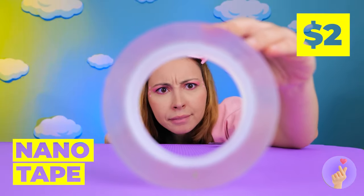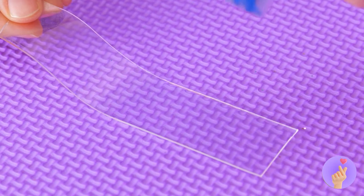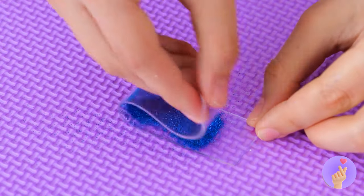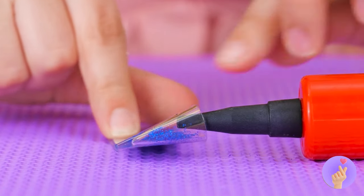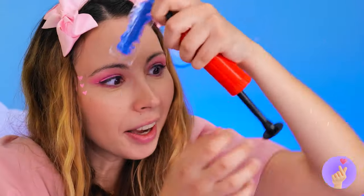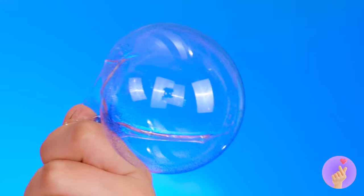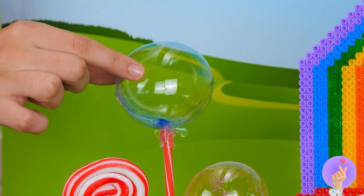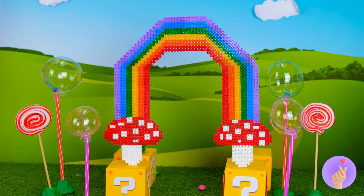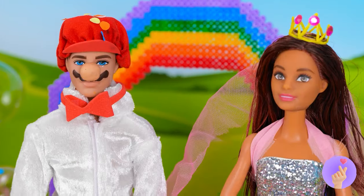Cut off a piece and pour on some glitter. Now just fold it in half. Next up, we're gonna need some air. So we can blow up a huge bubble. Don't worry, it's not gonna pop. And it'll make for some great decorations. Get that confetti ready.